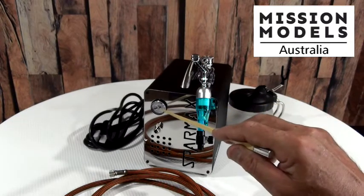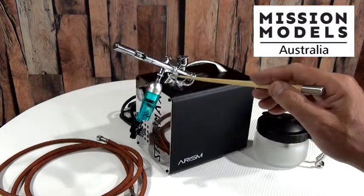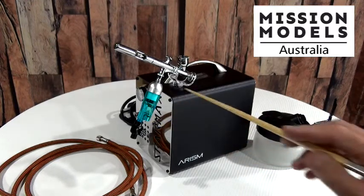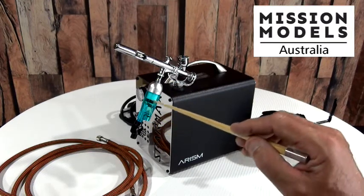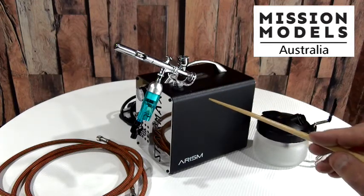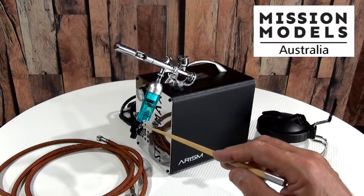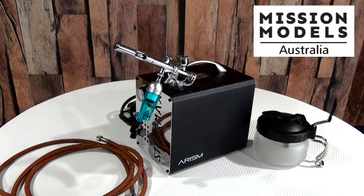You can't dial the PSI up and down on this particular unit, but they've cleverly given you a way of doing it. It also comes with a cradle to put your airbrush in and a silver bullet moisture trap — that stops any moisture and condensation from getting into your airbrush. You can depress the valve to release any moisture and keep it from getting into your paint system. You can dial the pressure up and down from the bleed valve, which has increments on the side so you can see exactly what you're dialing it to. This is a very cleverly put-together kit.